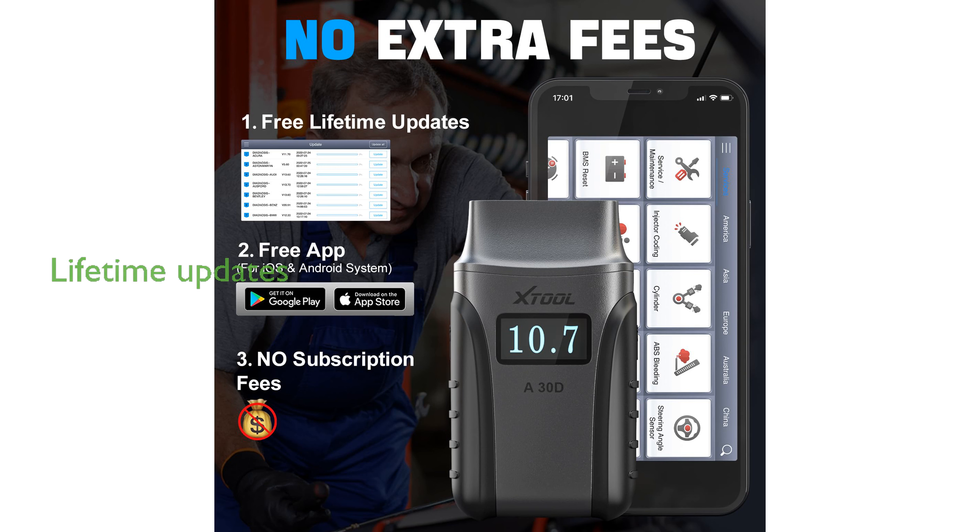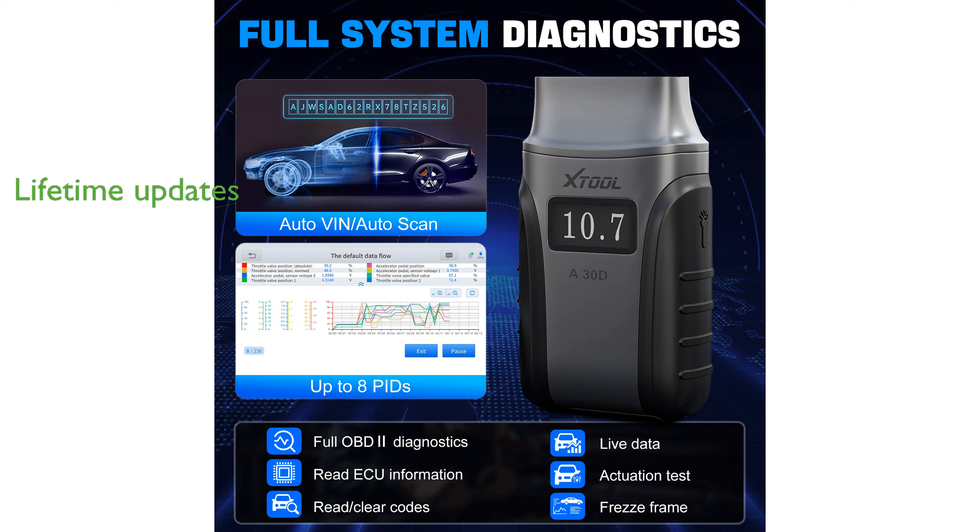Users benefit from lifetime software updates and a long Bluetooth working range, ensuring that the device remains up-to-date and convenient to use.